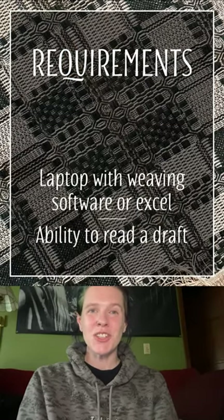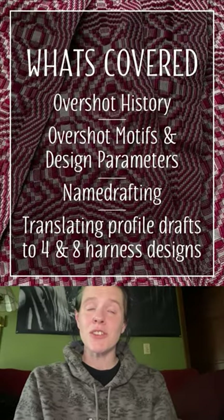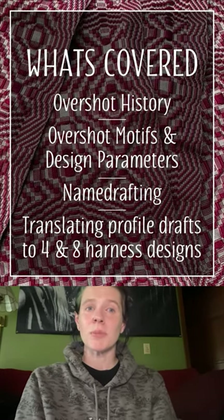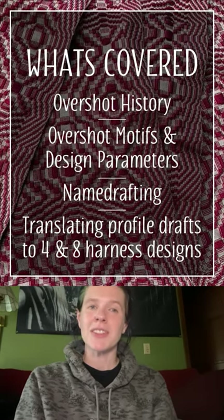My one-day session, Unique Floats: How to Design Your Own Overshot, is a draft intensive session that will take you step-by-step through traditional and contemporary inspirations, identification of foundational motifs, and how that knowledge can be tied together with a technique called name drafting to create one-of-a-kind and meaningful designs.